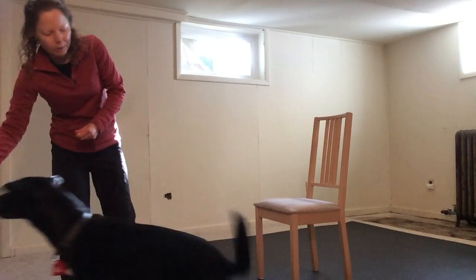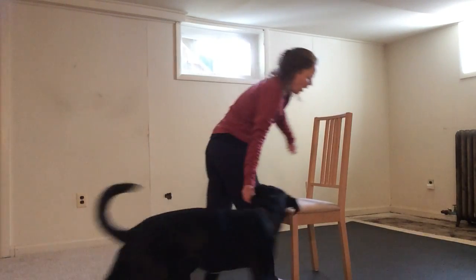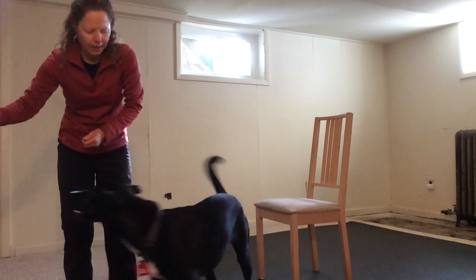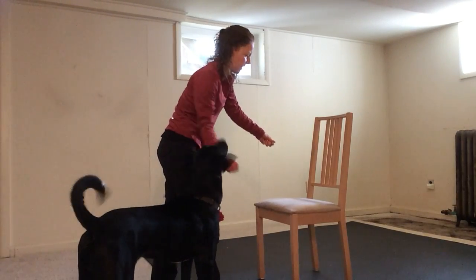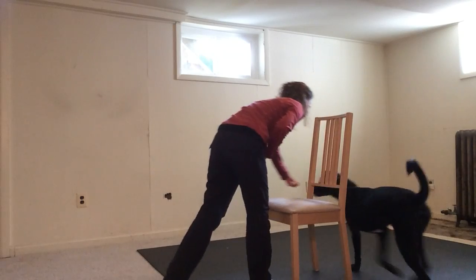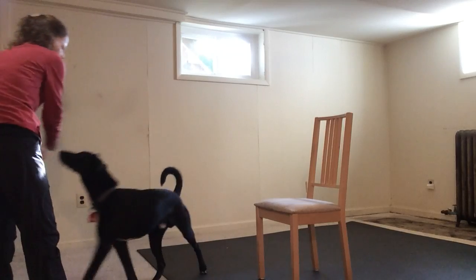So over here, Che! Good boy! So if he were a beginner dog — around. Yes! Good boy! I'll do that one again. He's on my right, the treats are in my right hand, and I'm using my left hand to catch him as he goes around. Che! Around. Yes! Good boy! And that was really a very beginner version of what he just did.